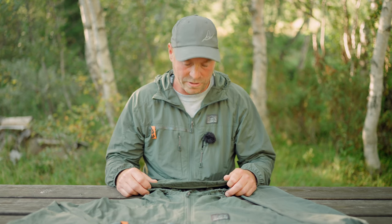Hi, my name is Håkan Nyström and I am the garment designer for Guideline Flyfish. Today we are going to talk about the ULBC tactical jacket.